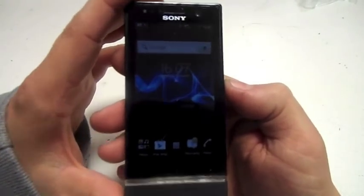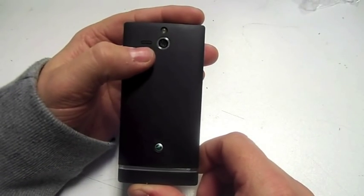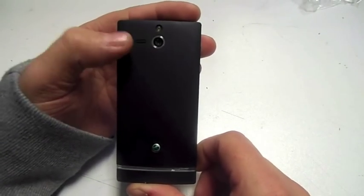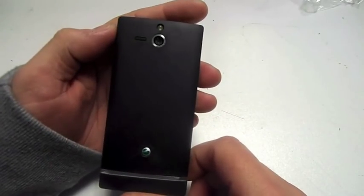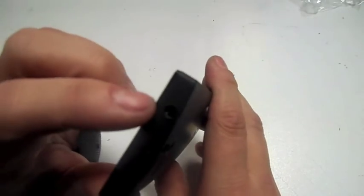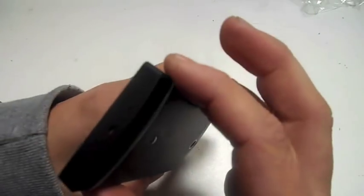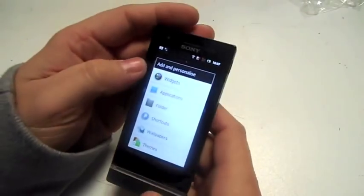I'll take you around the phone first. Obviously this is the front. On the back you've got a 5 megapixel rear camera which also records video in 720p — a very nice camera that takes brilliant pictures. You've also got a speaker on the back, a flash, a 3.5mm headphone jack at the top, your standard USB port, and the mic at the bottom.